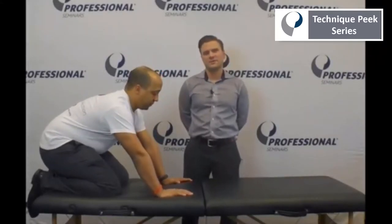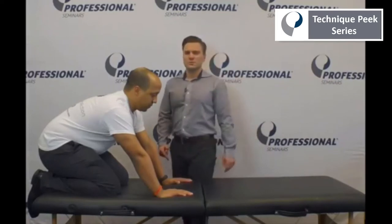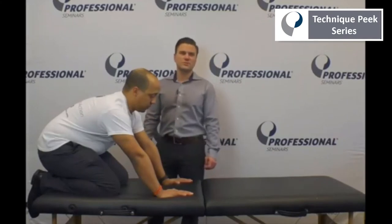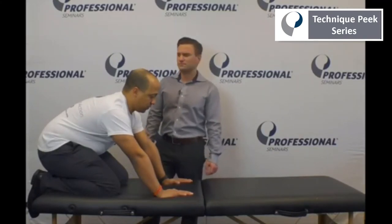My name is Frank Hefner and I'm here with this week's Technique Peak. This week we're going to be going over closed chain exercises for the upper extremity in the early phases of shoulder rehabilitation. These exercises are useful to improve joint proprioception and muscle co-activation.